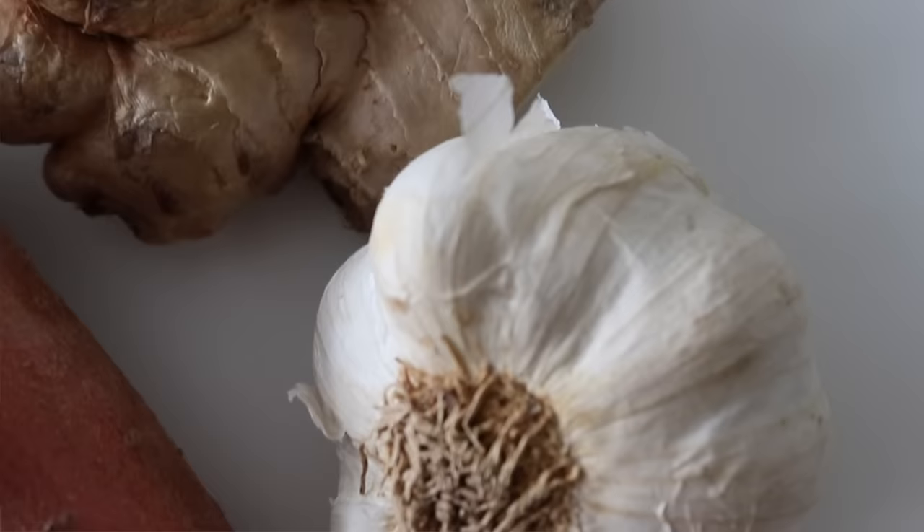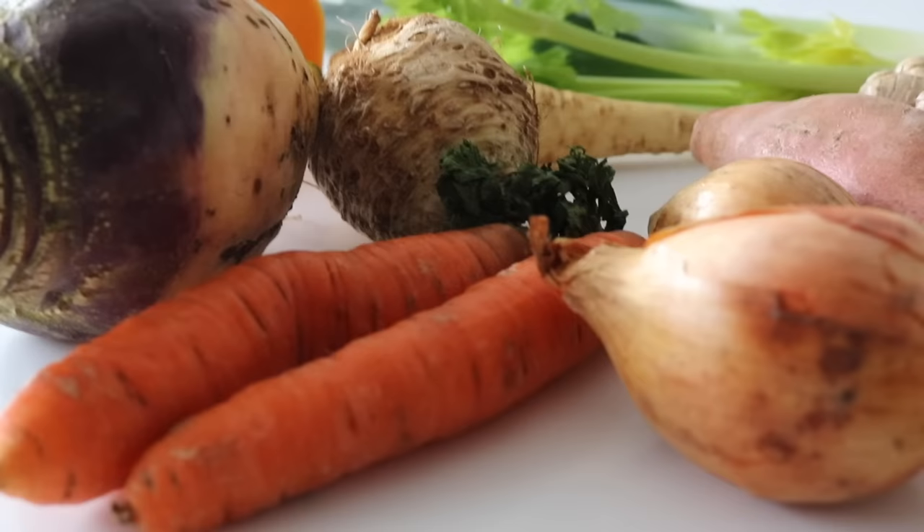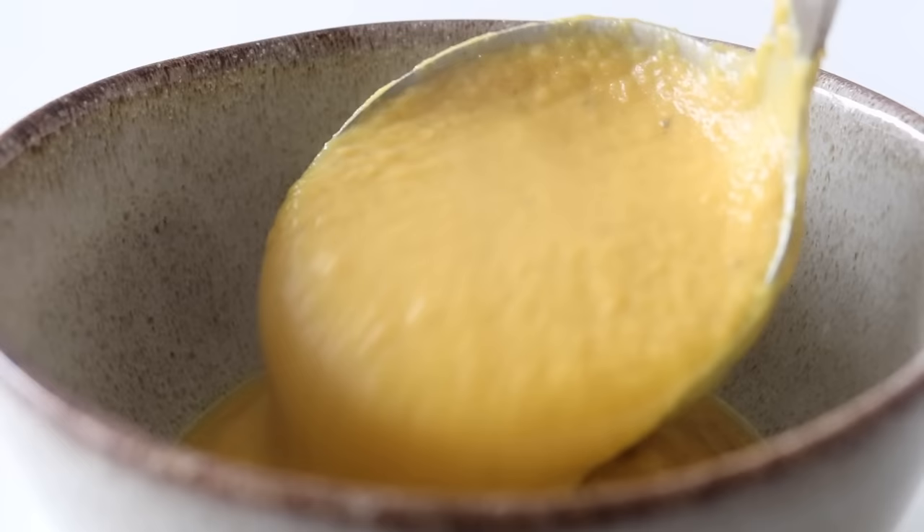For my orange-themed fridge-raid soup, I'm using the bottom part of leeks for flavor, some celery, a swede, and a celeriac — don't be intimidated by celeriac, just work it like a potato. The main vegetables are butternut squash, sweet potato, and a couple of carrots, plus a parsnip that needed using. Other things include herbs, spices, and some coconut milk from the fridge. This will probably make about four servings — great to warm up and top with meat, an egg, or roasted chickpeas.